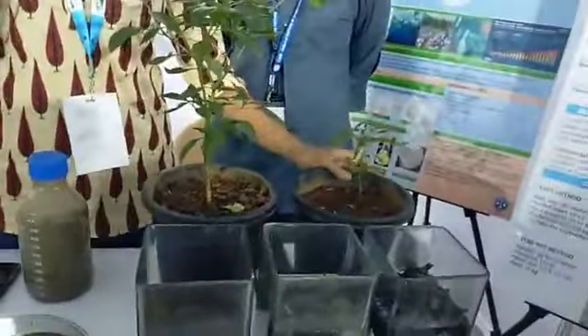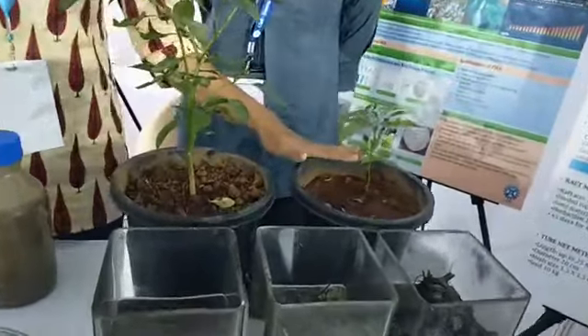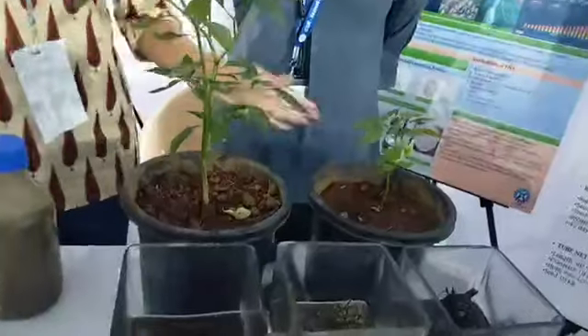This is the control plant. As we can see, in this one we have not added any material — it's just soil. And we have supplemented this plant with fish paste.